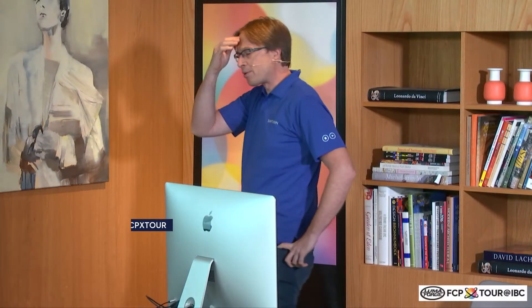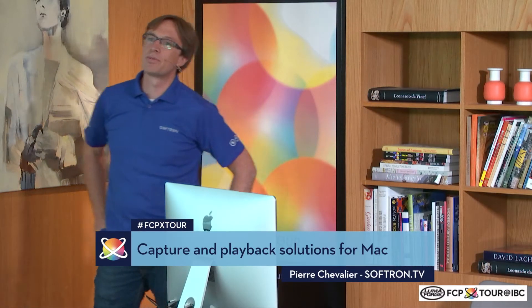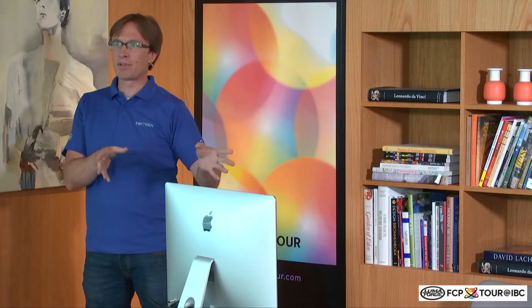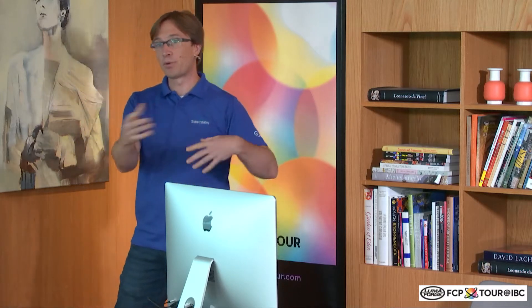I will present a little bit quickly on what we do. We are a software company based in Belgium. We do software on the Mac and we are using standard video cards from AJ Blackmagic in order to have in and out. Basically we do everything around Final Cut Pro and editing.